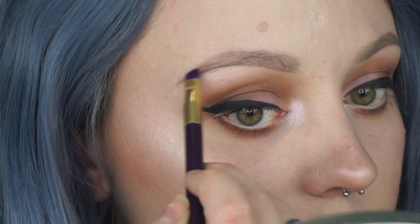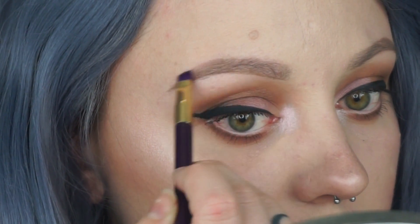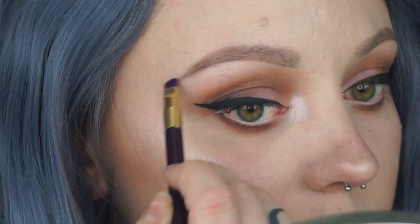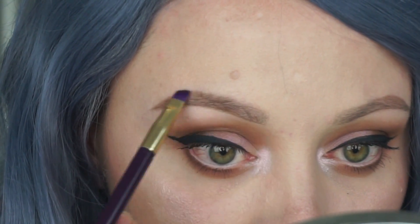The next product I'm using is the Anastasia Beverly Hills Brow Powder Duo in dark brown. I'm just filling in the tail end of the brow to create a gradient effect — I'm not taking it through the whole brow, just through the ends.